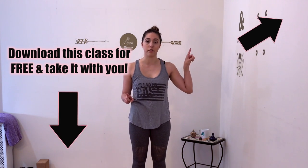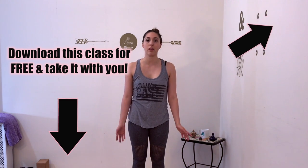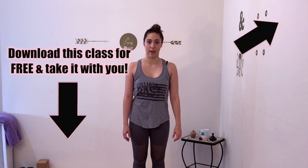For your convenience, I am providing this class free of charge for download. So if you're traveling and you want to take this with you and practice yoga with me on the go, the link is in the description box below and in the cards of this video. If you'd like to download this class for completely free, you can do so with the link provided.